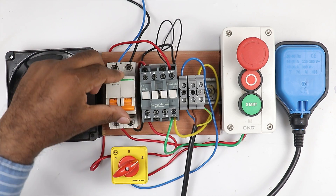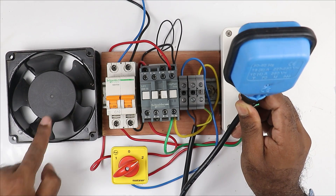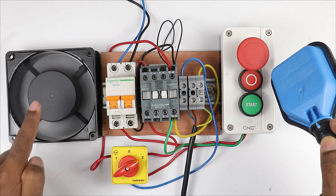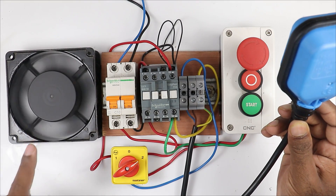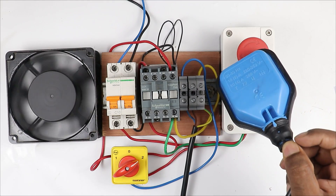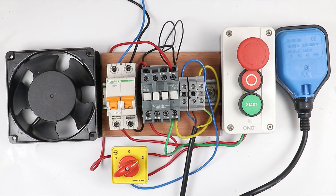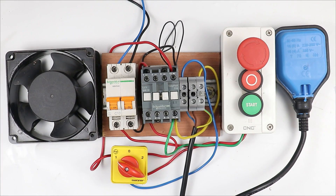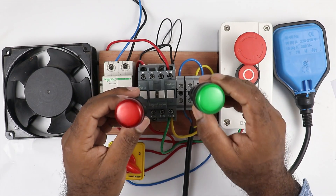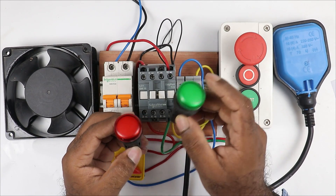After changing this connection, I am demonstrating the float switch turning on and off the motor. MCB is on, selector switch is at two number position. Right now the float switch is facing upwards so the motor is off. On facing it downwards - meaning when the water tank is empty - the pump or motor turns on. When the water level in the tank becomes full, the float switch goes upwards and the motor turns off. You can see: when it goes down motor turns on, when it goes up motor turns off.